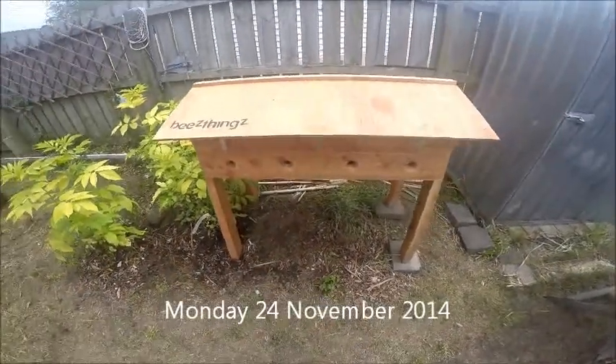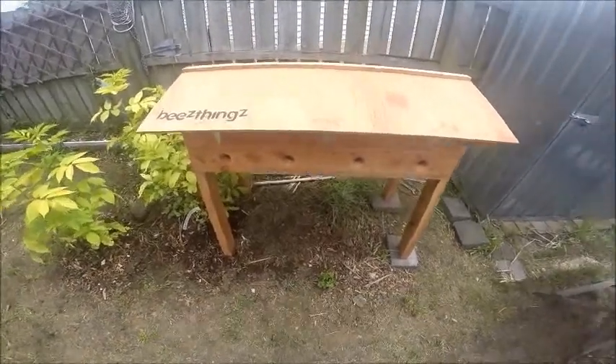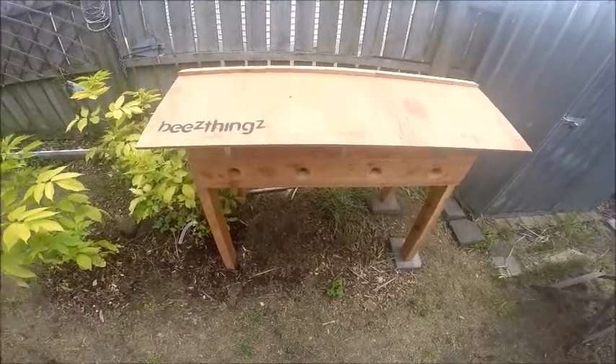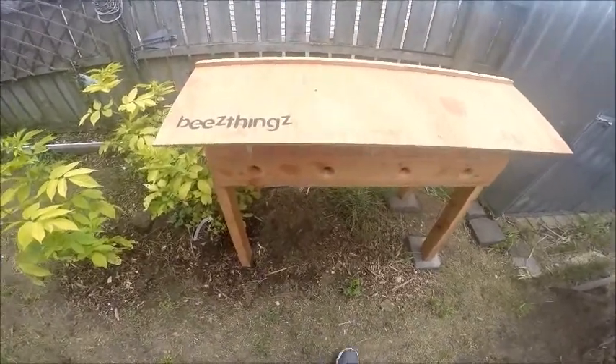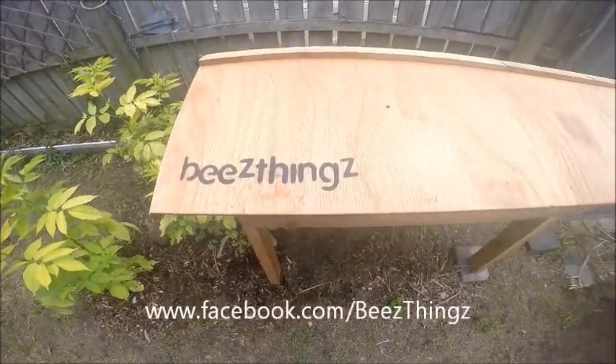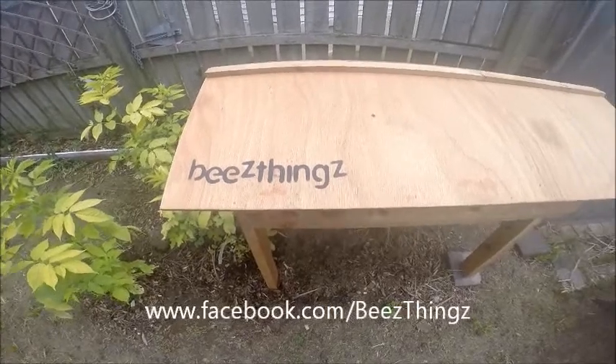Hello and welcome to my first entry in my Beehive Diary. I just got myself a brand new Bench Hive, and this one is available from BeeThings — BeeThings on Facebook, and their website is BeeThings.co.nz.